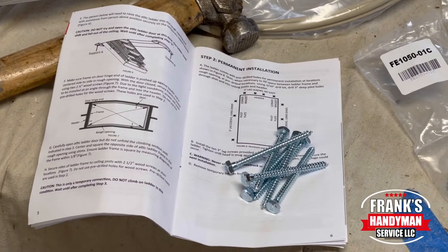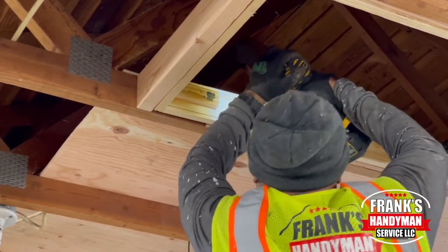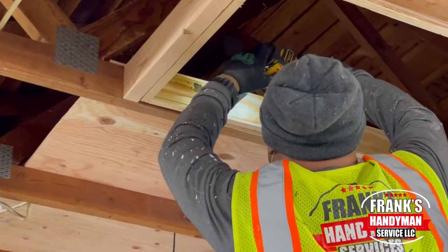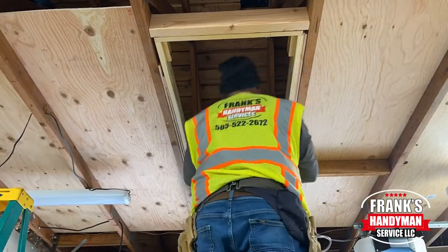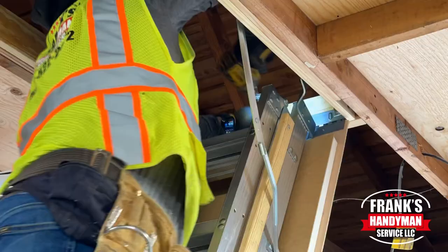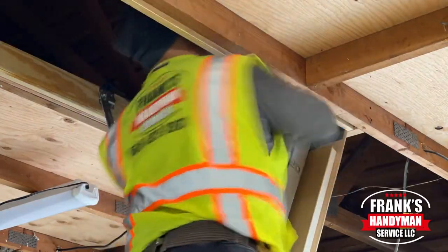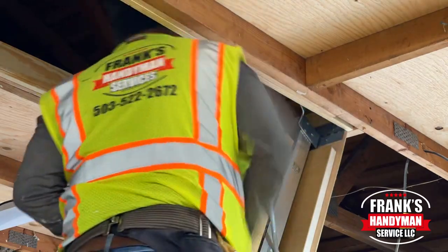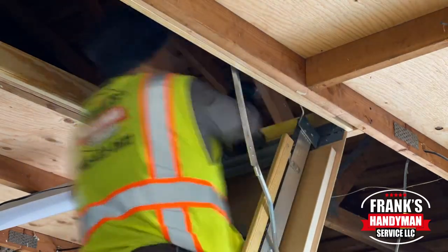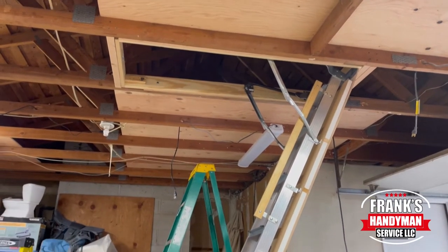These are the three inch screws that come included, and that's what we're installing right here. We're putting them through the shims and into the framing. It asks you to put three on either side and four on the end where the hinges are, because that's the heaviest part of the ladder — so you'll want to put four screws into that end.